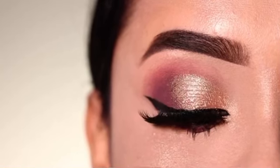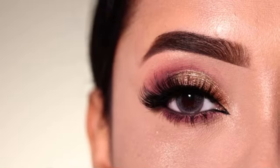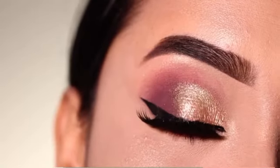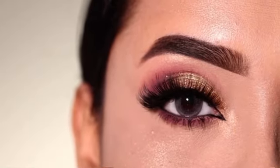Welcome to my channel. In today's video, I am going to show you this eyeshadow look, created in a very simple and very different way. So if you want to know, please keep on watching this video.